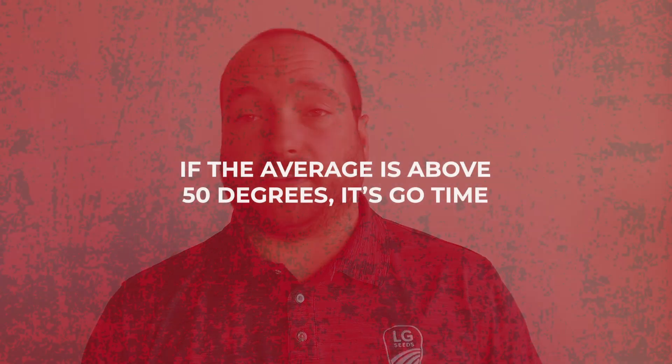And once we get to 50 degrees for that three, four, five day period — on average above 50 — and the weather forecast is looking good, we're not going to be getting a cold snap overnight, not any cold rain coming in the forecast, you can go ahead and it's time to start planting corn.